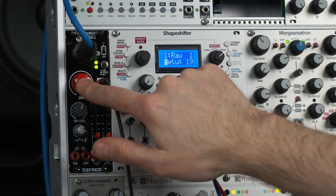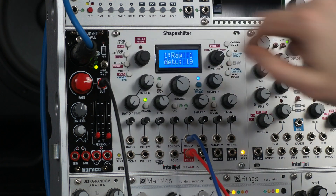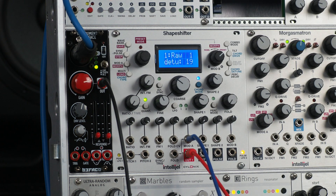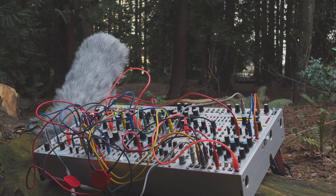You'll notice it's got a nice big gain knob and a really clear VU meter, as well as a phantom power switch toggle. That's a big reason why I was excited to get this module, because when I do my Modular by Nature videos, I won't need to bring an external preamp around — I can just plug my shotgun mic right into my system.